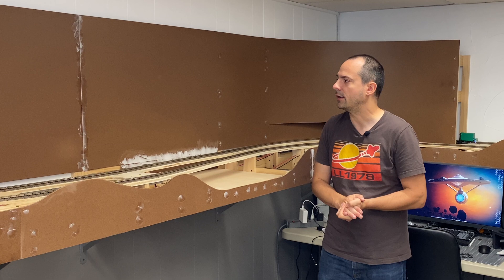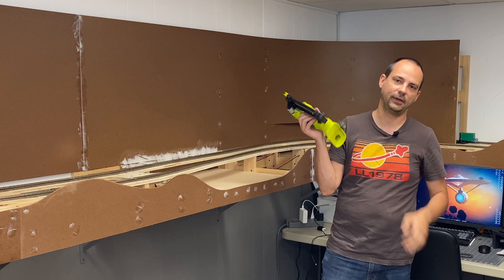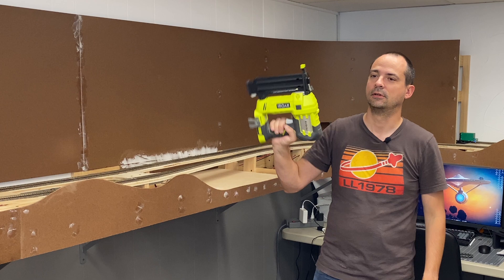I'm using this guy right here — this is a brad nailer. This has been a lifesaver for me as far as putting stuff on the wall. It's very easy and very quick. I highly suggest something like this for that kind of thing. I actually purchased this specifically for use on the model railroad and found a ton of uses around the house for it as well. So it's a good investment, I believe.